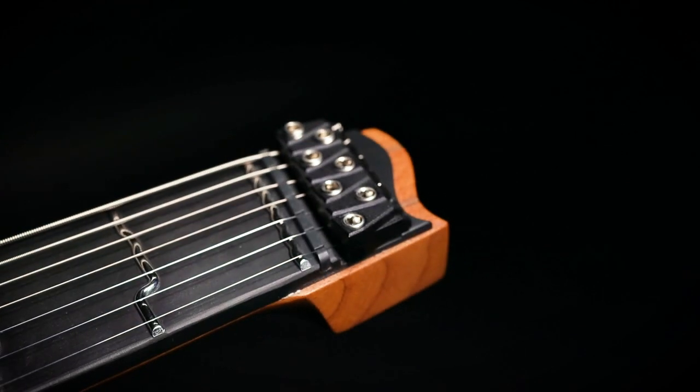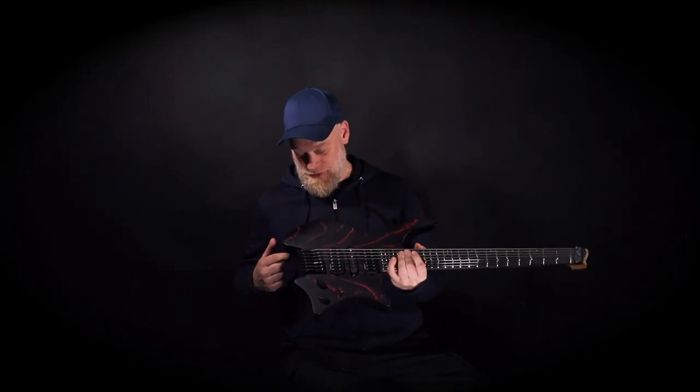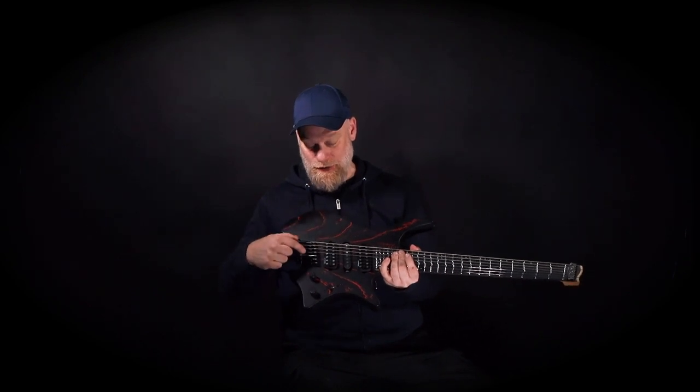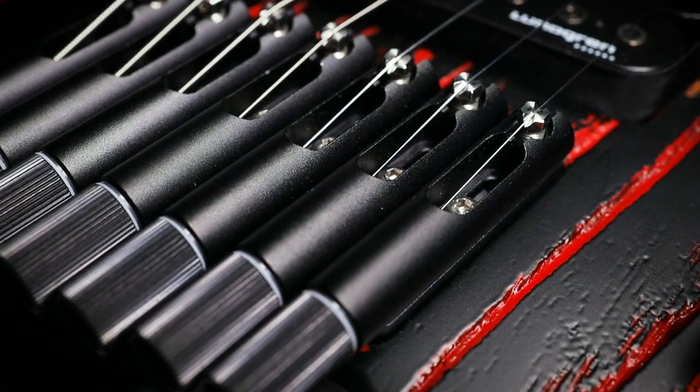This one has the NX features that they have on all the other Strandberg models by now, but this one has been updated so it's got the new hardware. I've also changed this hardware over here — it's now black; it used to be red. And I think it looks pretty neat.